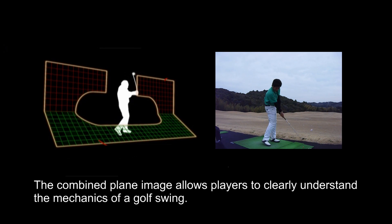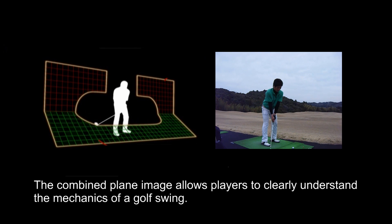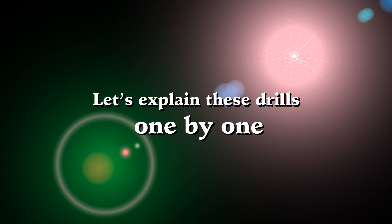The combined plane image allows players to clearly understand the mechanics of a golf swing. In order to learn the golf swing, a five-phase drill coupled with extra drills to develop proper arm movement and body rotation is used, based on the combined plane image. Let's explain these drills one by one.